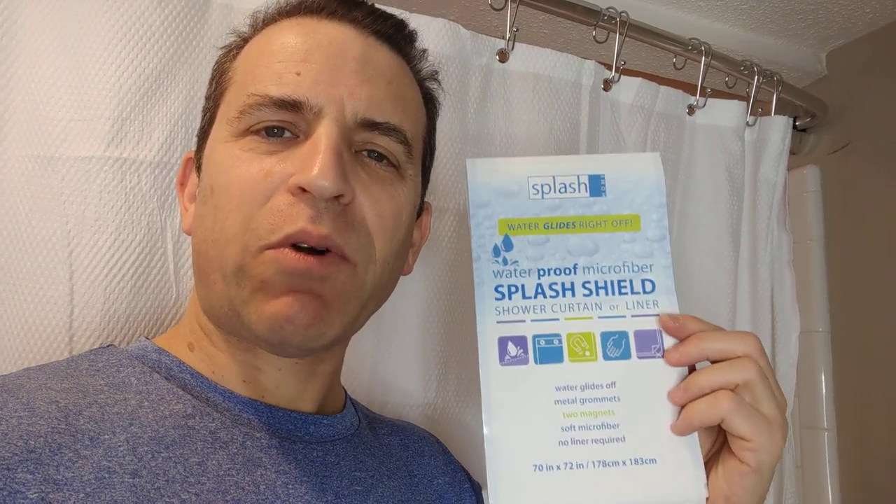Now I know this is probably not going to be the most exciting product that I'll talk about, but everybody has a shower curtain or shower liner. I had previously had a plastic liner and it really needed to be thrown out because I kept using the anti-mold stuff. Finally said that's it.